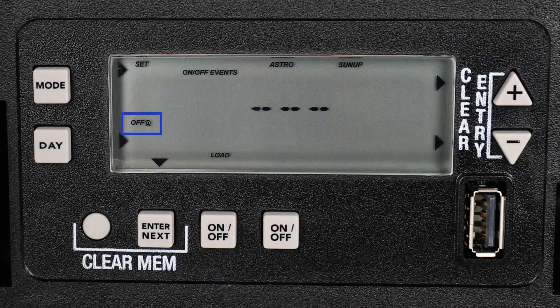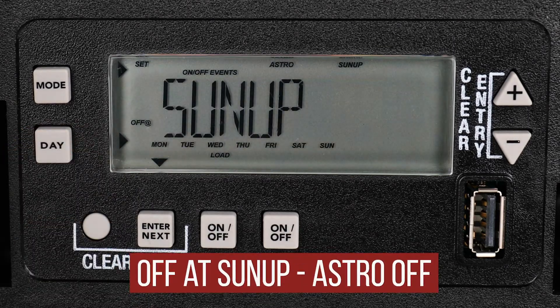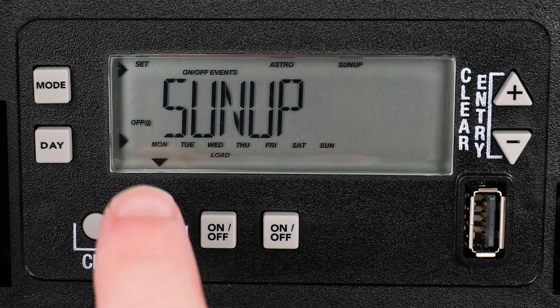So we will keep the first option selected and then press Enter. Now you can set the Astronomic Off Time. Press the Day button to go through your options. Because we want the timer to turn off at sunup for every day of the week, we will choose the first option and then press Enter.